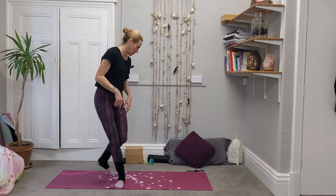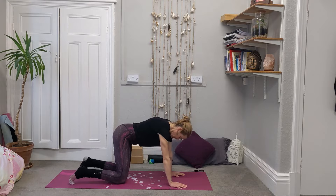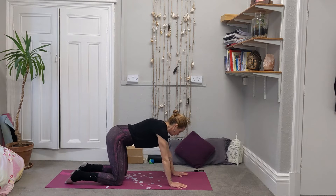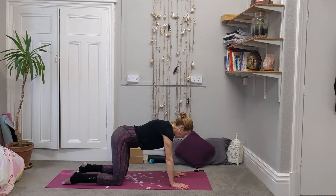So we're actually going to come down onto our hands and knees, just taking a moment to ground down in that tabletop position. Feeling the knees, the legs, the feet, the hands on the floor and just taking a couple of breaths in. Noticing the breathing, maybe trying to breathe a little bit more slowly, a bit more fully than we have through the rest of the day.